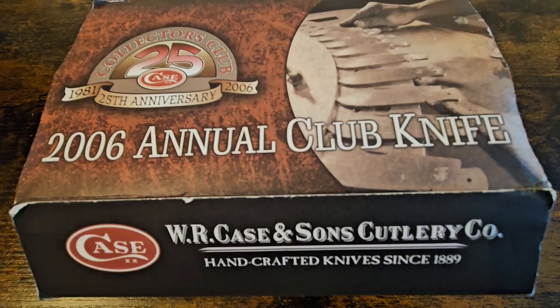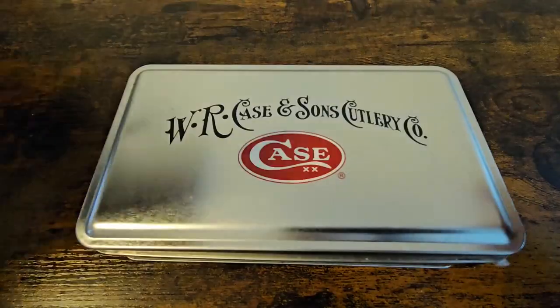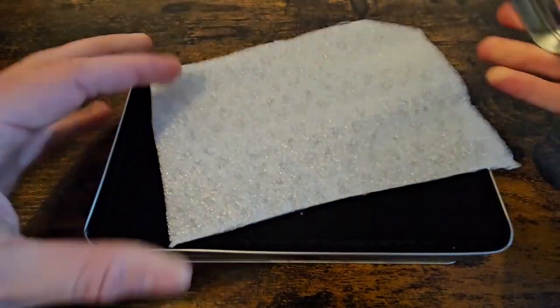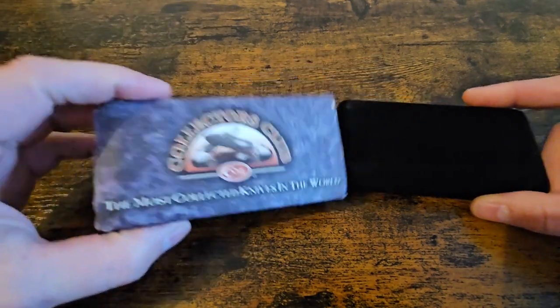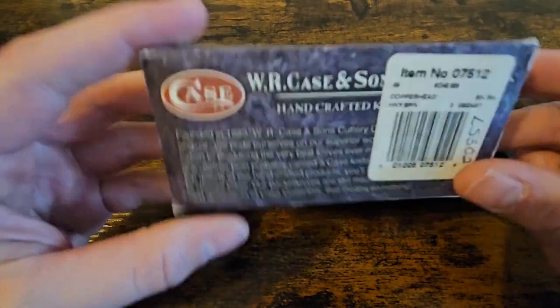They do an annual knife, and what I'll do is show you the knives and then we'll talk about the club afterwards. When the knives come to you, a lot of them come in a more premium sort of case. I bought both of mine on the secondhand market, but it's a lot more of a premium setup. That is a massive case for a Barlow. This one I've just got recently is a more manageable box but really nicely put together - a nice felt box.